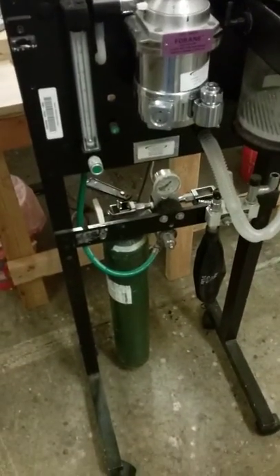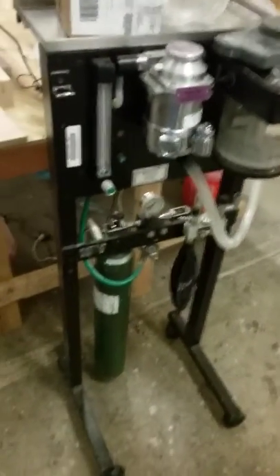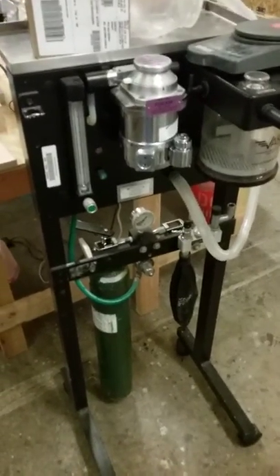Even when the oxygen cylinder is in the red zone, you still probably have a good hour or so of oxygen left. I'll leave instructions on where to take the empty cylinders to get replacements, but three tanks for a week should do — good luck!